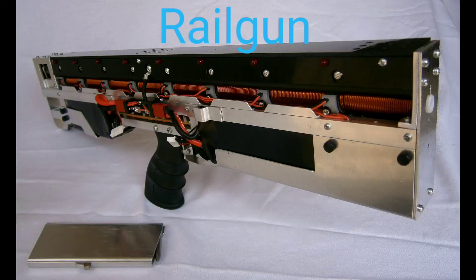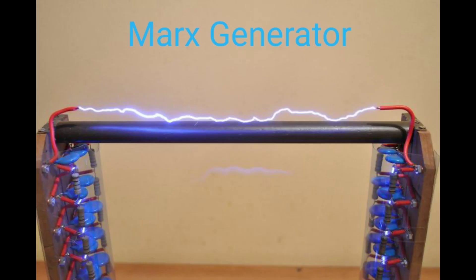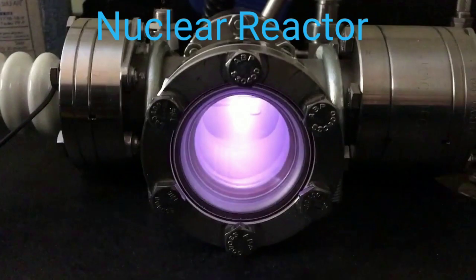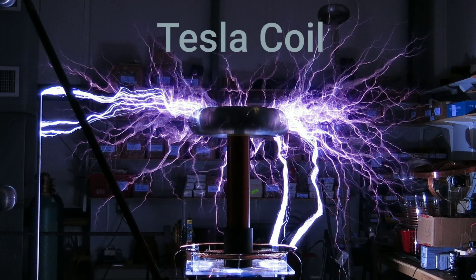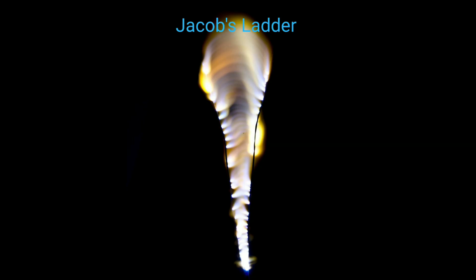Here's a list of projects you can make using your high voltage generator. If you'd like to see a tutorial for how to make any of those projects, feel free to leave a comment in the comment section. If you liked this video, leave a thumbs up and subscribe if you'd like to see more awesome science videos just like this one. And that concludes the end of this video — thanks for watching.